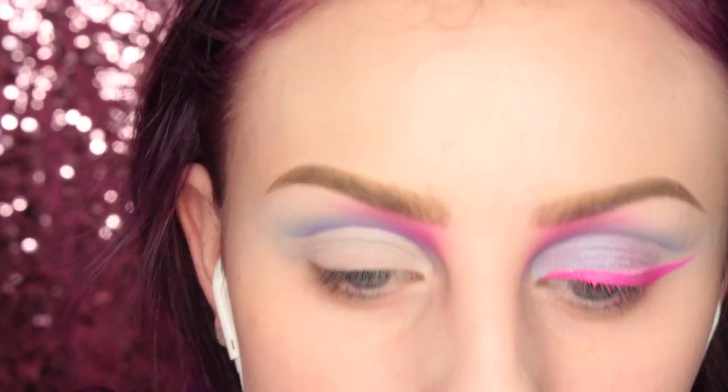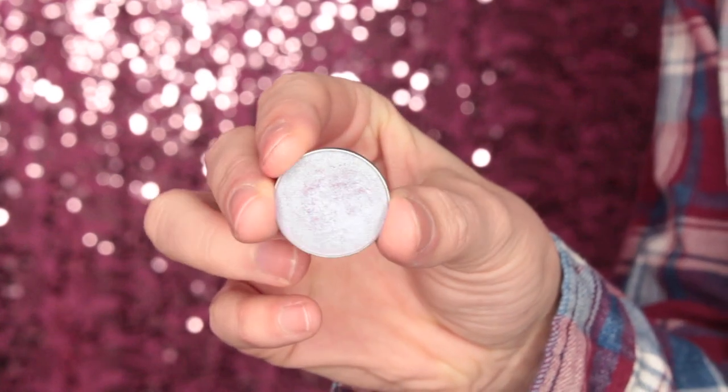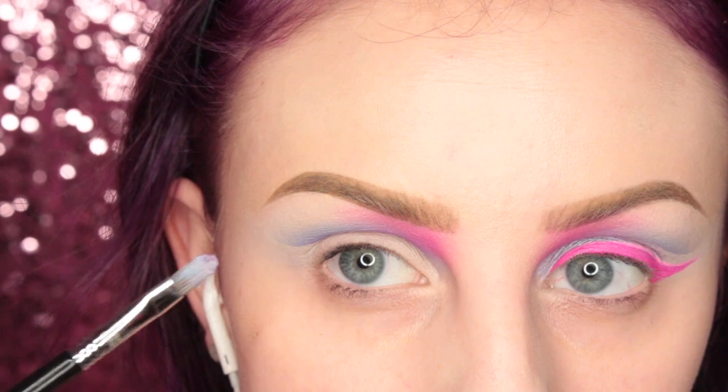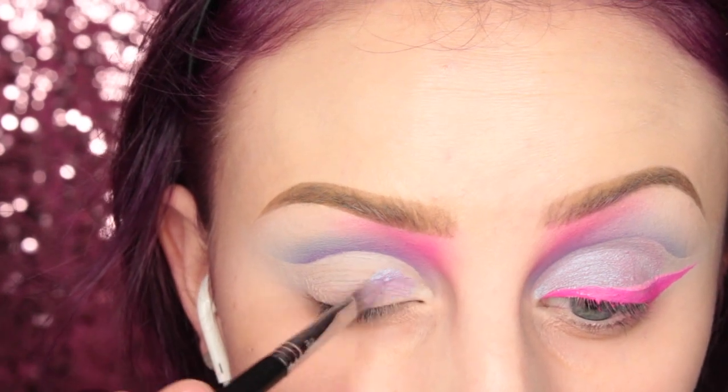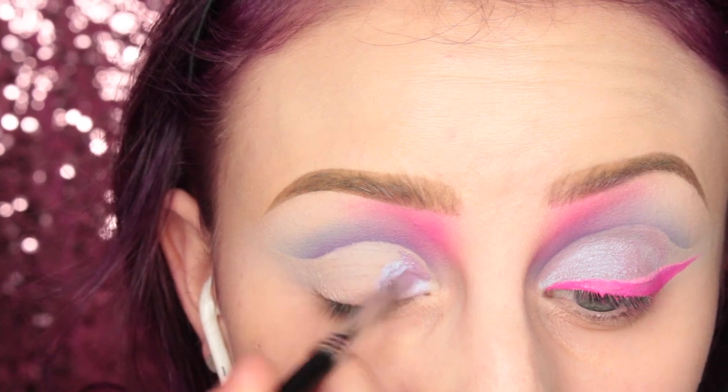So then I just cut my crease — I figured you guys have seen it a million times, so I didn't include it. Now I'm taking Makeup Geek's Black Light Eyeshadow with the Sigma E56 brush, and I am applying this to my lid. I did wet my brush so that this would apply more smoothly.